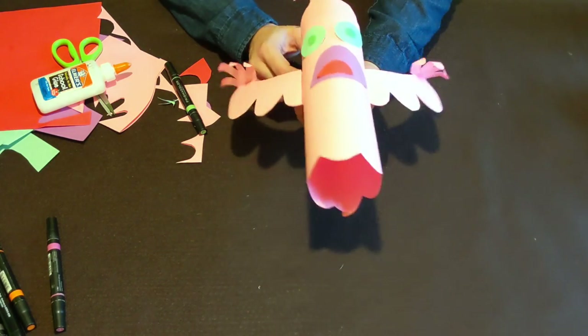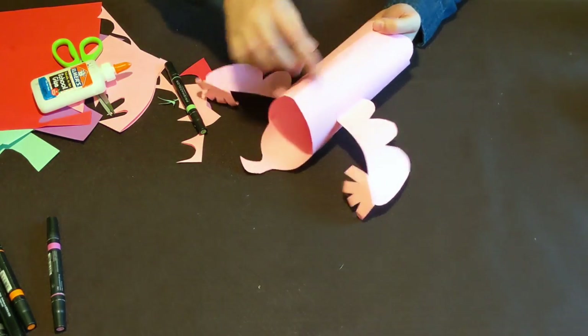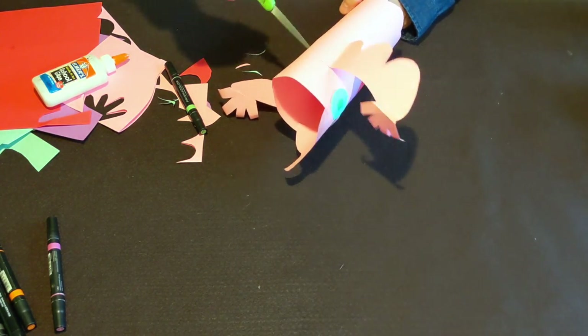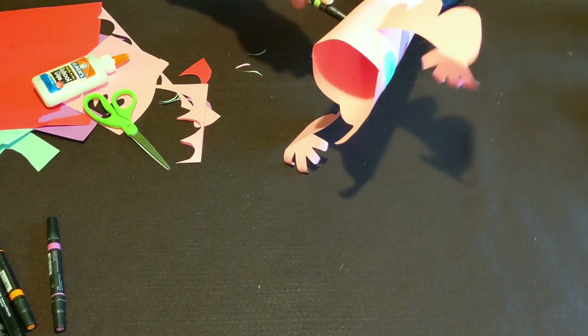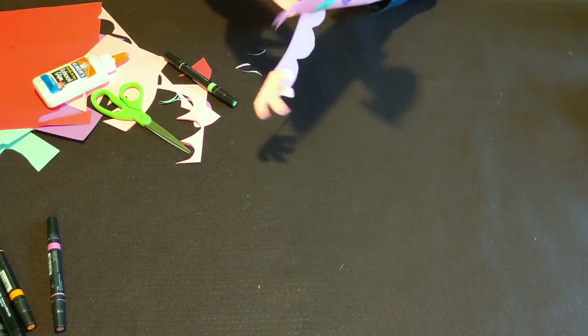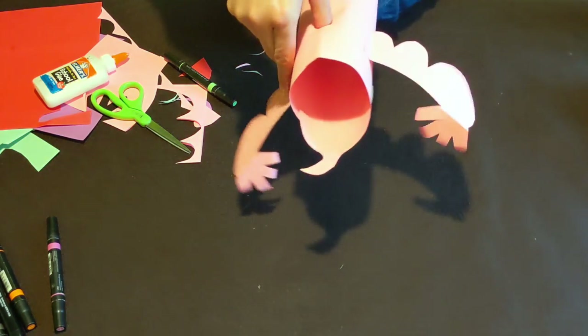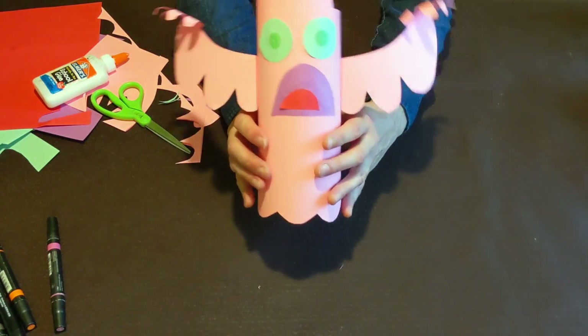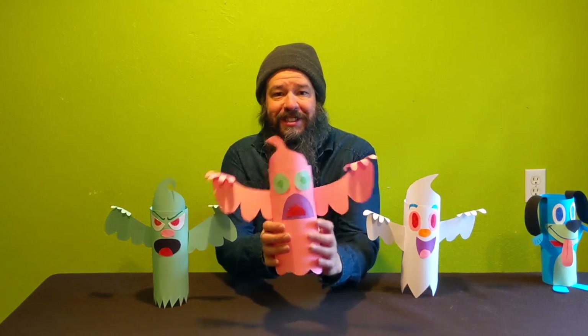Now for the last step — the secret step on how to make your ghost float! We're going to be really careful and put a small hole in the back of the ghost. Make sure you don't get your fingers. Use your scissors to make the hole just big enough to fit your thumb. When your thumb's in that hole and you hold it up — ooh — it looks like he's floating! Congrats, you did it! We made our floating ghost!